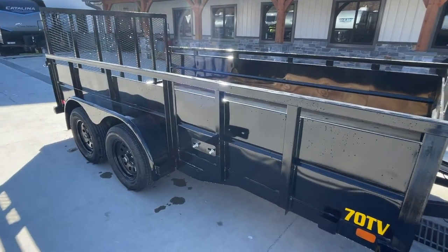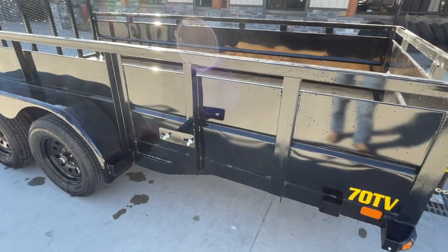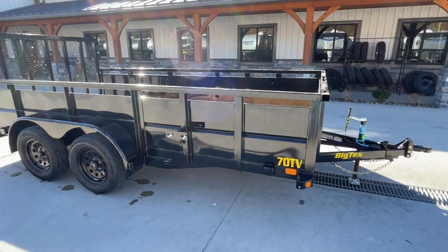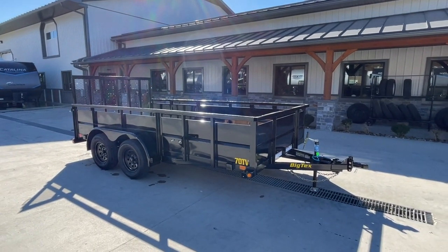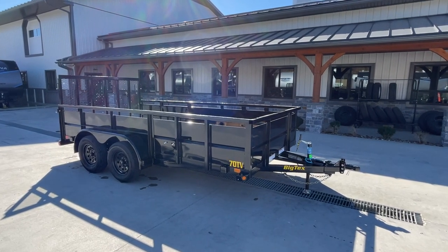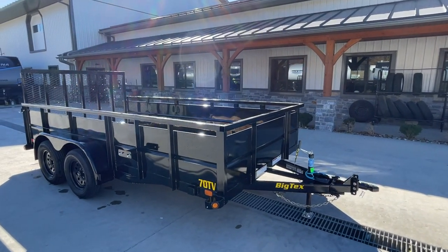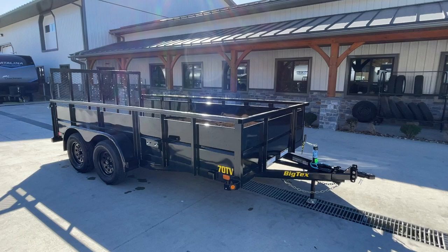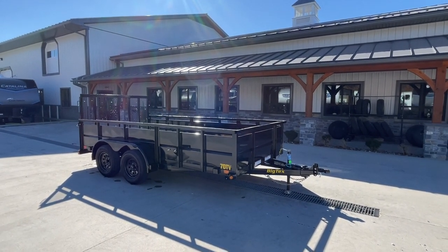It does have a spare tire mount on the passenger side in front of the axles. It does not come with the spare itself, but it does have the mount. This is available in different lengths and also with heavier running gear — you can get this with 5,200-pound axles, 10,000 GVW, or you can go single axle with the same two-foot high sides. We stock this in different sizes and different GVWs. Shown here is a 14-foot; also fairly common in the same model would be a 16-foot.